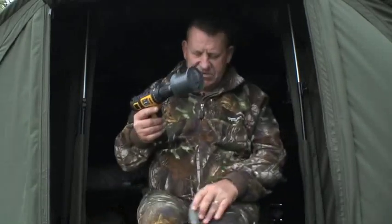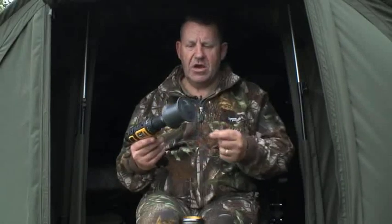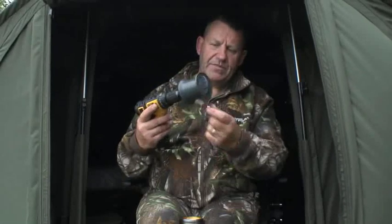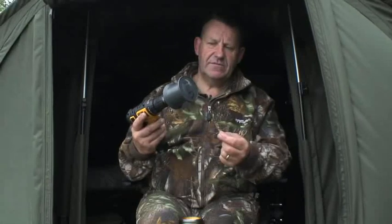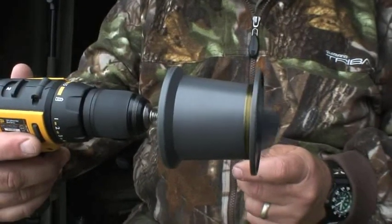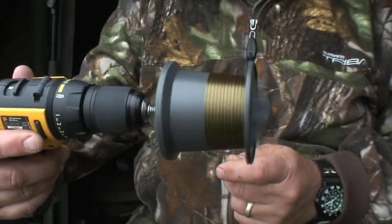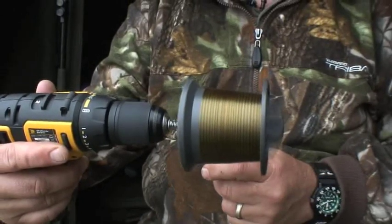I'm going to put those scissors out of the way so I can hold the spool between my legs, because what you don't want to do — especially if you're at home on hard floor or concrete — is drop them on the floor and damage them. With the drill set on number two speed, I'm going to control the line through my fingers and just start it up slowly like that.